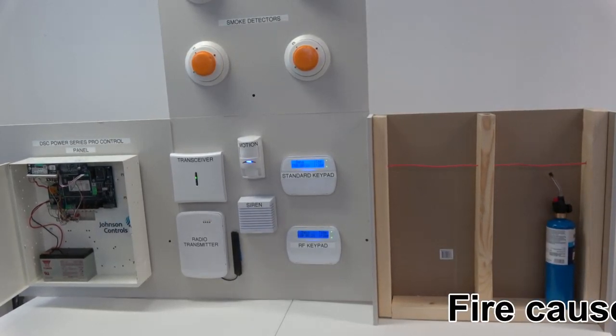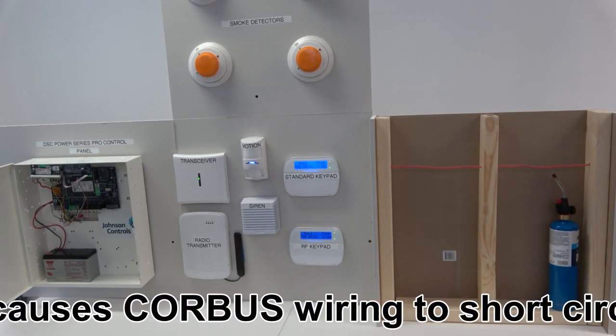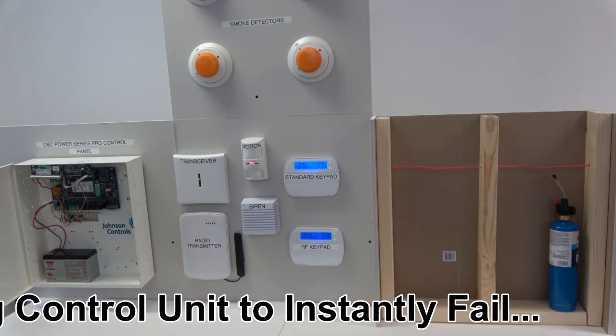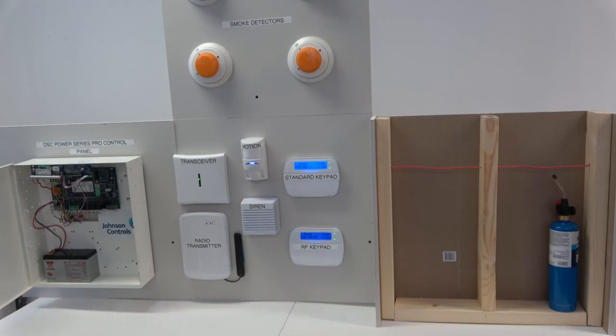Once fire attacks the core bus wiring, it catastrophically and instantaneously renders the control panel non-functional. Everything on the core bus shall be connected in parallel. So if a zone expansion module is attacked by fire, that can shut the system down. If power from the core bus for motion detectors or audio glass break detectors is attacked by fire, that can render the control panel non-functional.